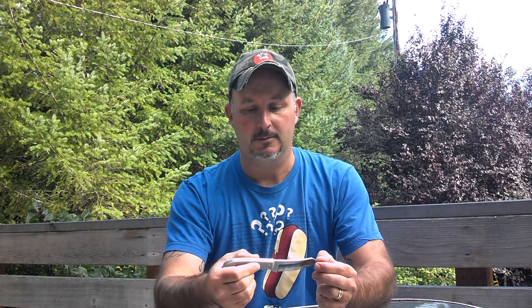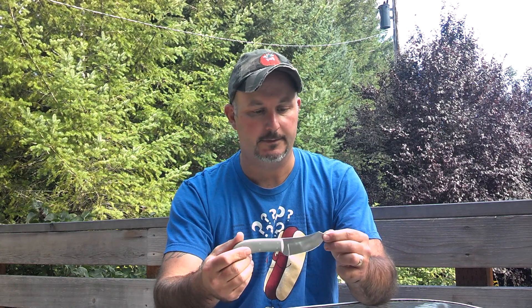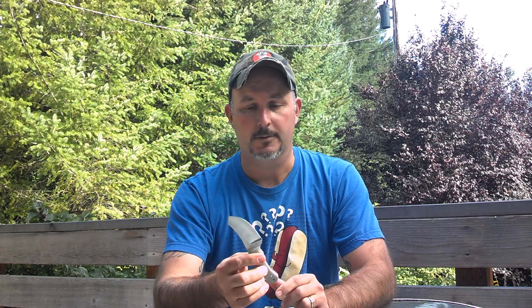One other thing: I've never had a knife made for me. I think the most expensive knife I've ever purchased is probably under $30, but this was really reasonable. I was surprised at what Chris charged me for this — it was plenty fair for sure.